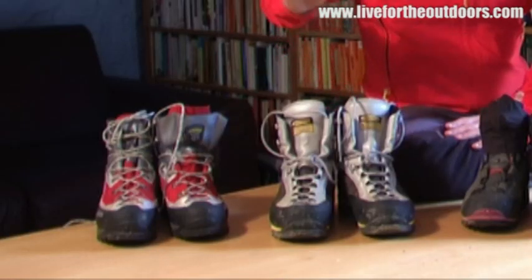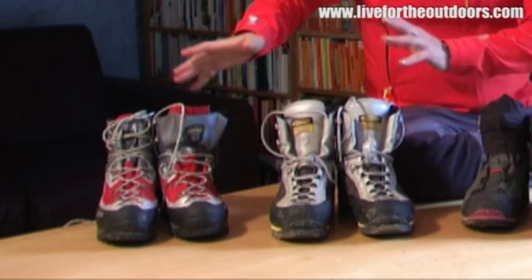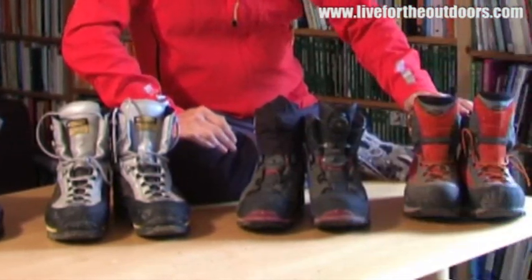Hi, I'm Graham Thompson from Trail Magazine, and today we're looking at boots for going to the Alps. We're going to look at boots that are really good for snow right the way down to boots that may be a bit more dedicated to being on rock.